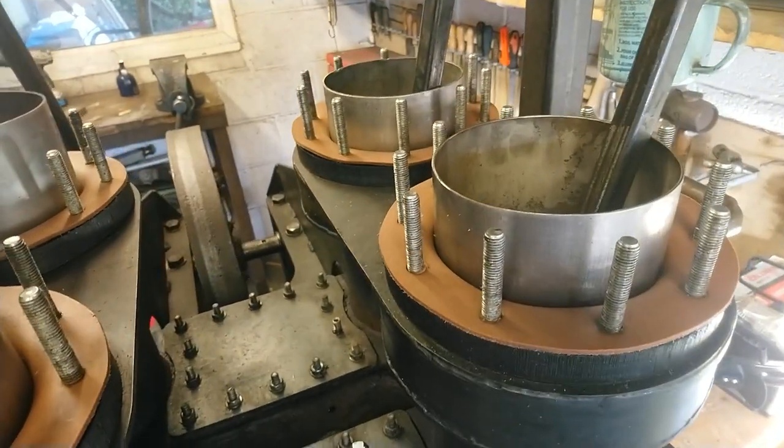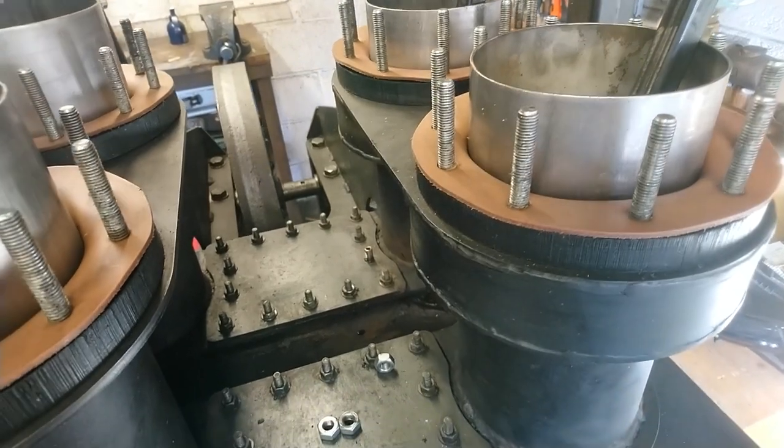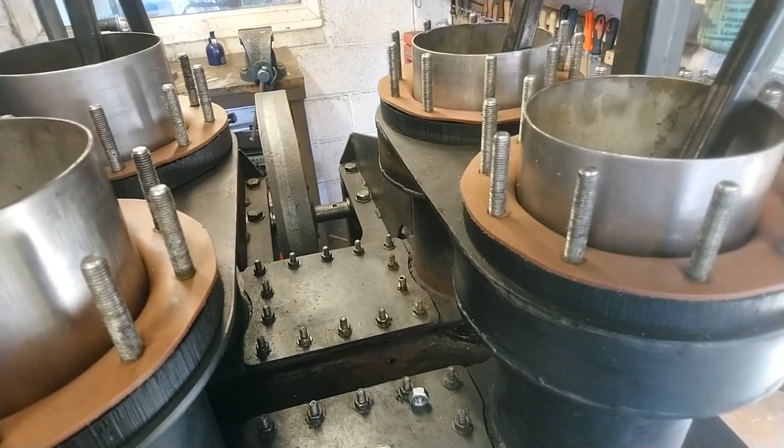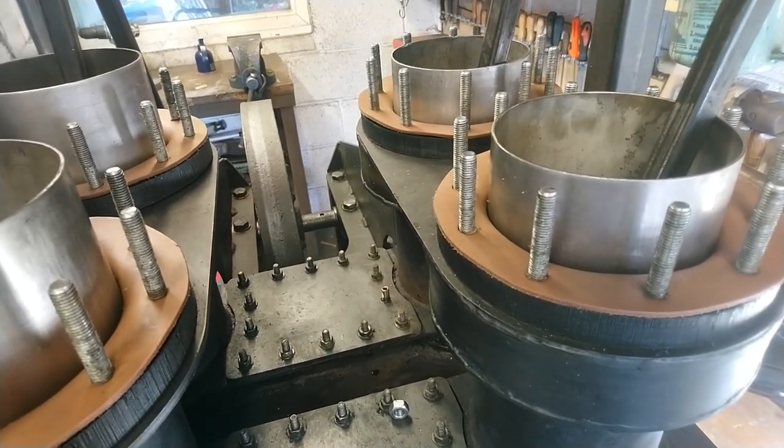So what I'm going to do is grease up all the pistons to make sure that nothing sticks to them — so the fiberglass mold doesn't stick to the pistons.